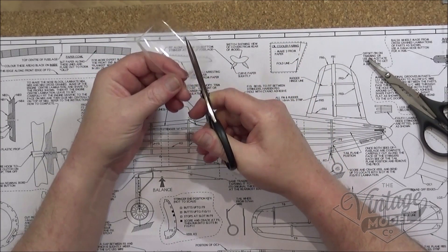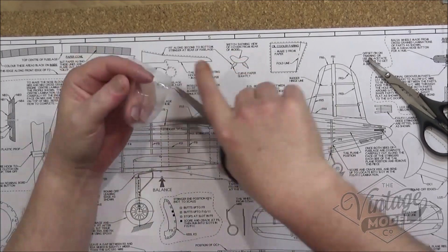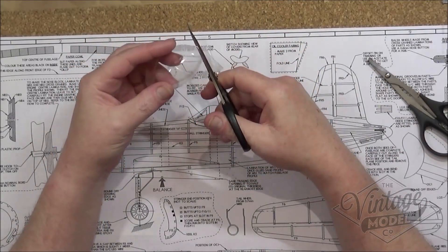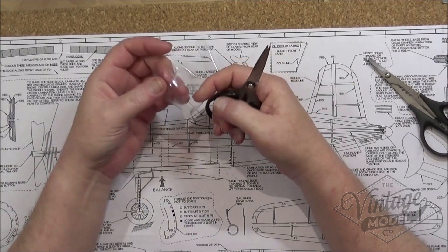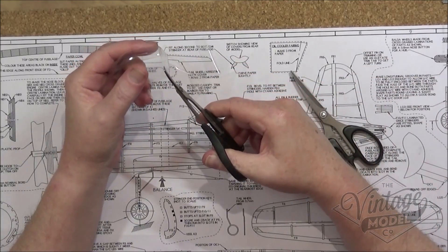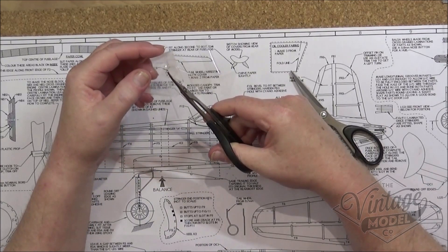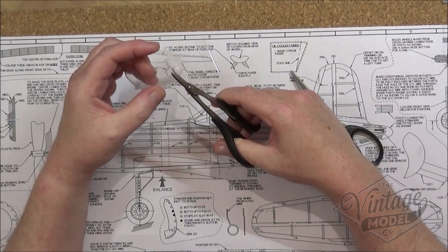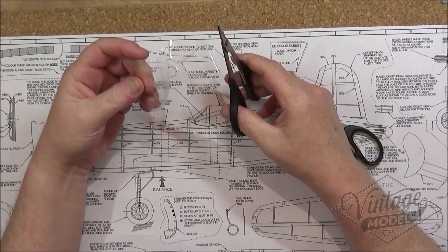I initially cut out all of this excess here. It's not too neat at the minute - quite a bit of overlap there but we'll have to cut that out shortly. I'm then going to go to my curved scissors and cut the back out because this sits on top of the fuselage. I'll probably end up cutting a bit more off, but for now we'll just get quite close to this edge, like so.